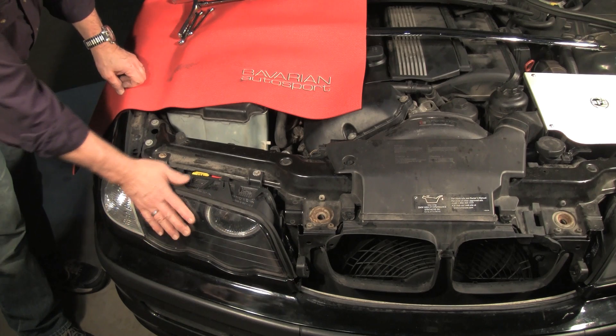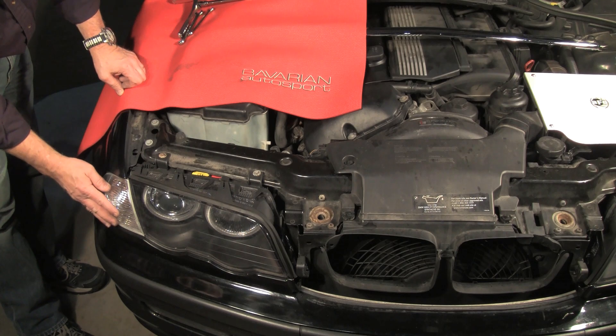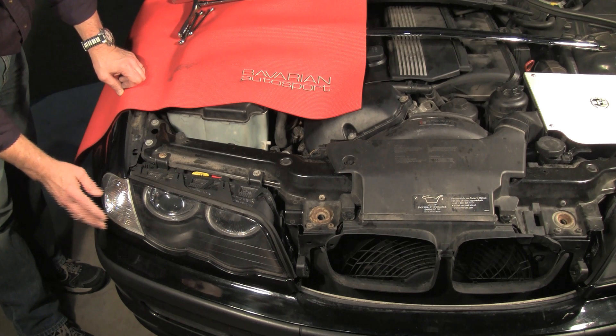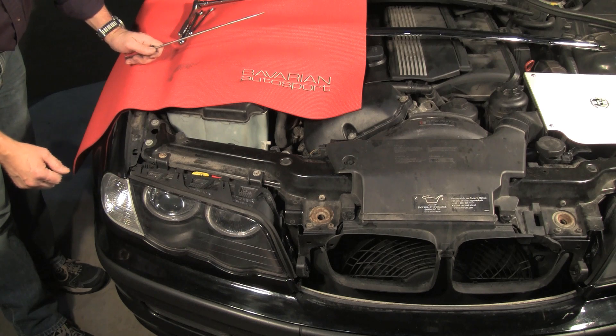In order to do so, we have to remove the original headlights. First thing we do is remove the parking light lens. There are two styles of parking light lens attachment on the E46 chassis.